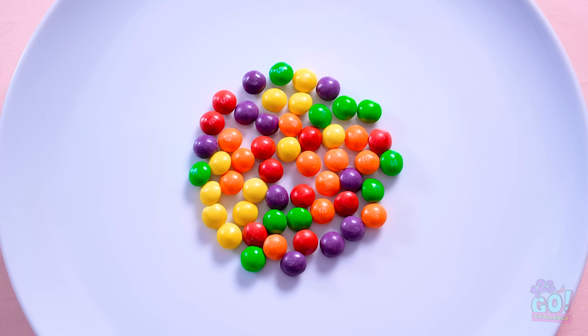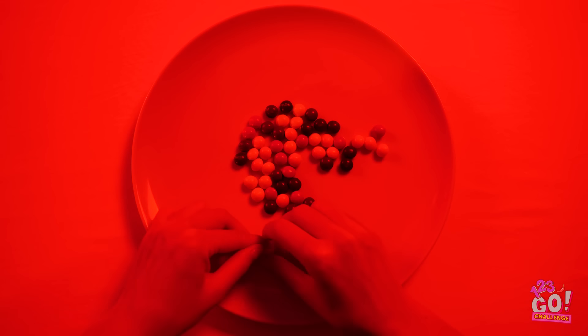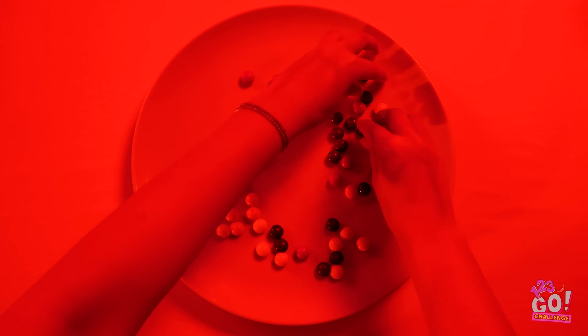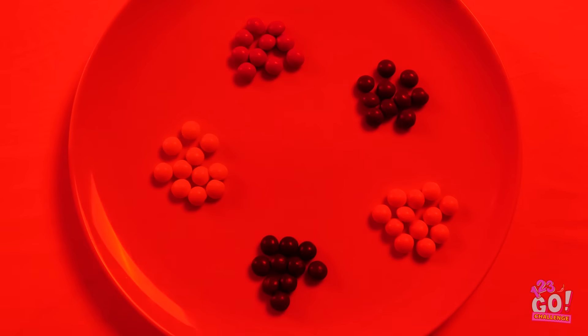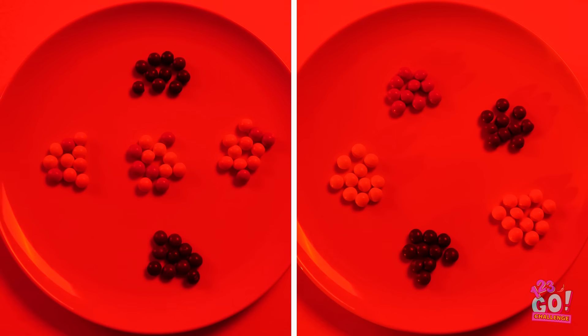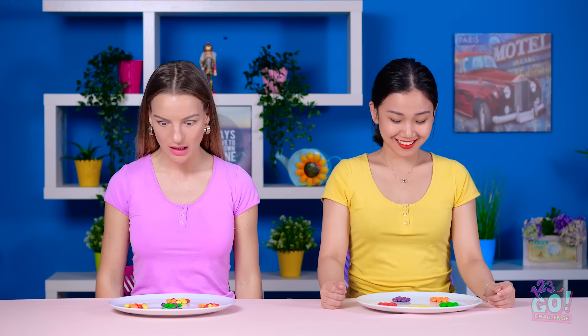Careful with those! Let's move on. Let's get back to the challenge — try to sort the candy by color now! Go! It's hard to distinguish colors with this red glow. Woah! These girls sure are concentrating hard! Wait, is that yellow? I think I'm about done. Looks accurate, right? Or does it? Turns out red lighting can mess with your vision.